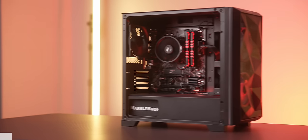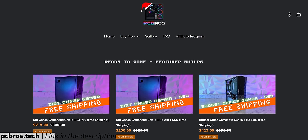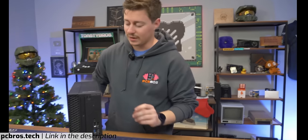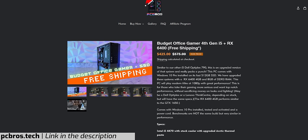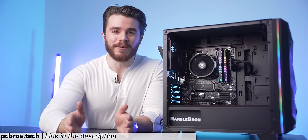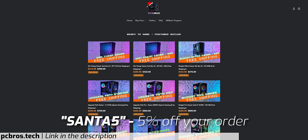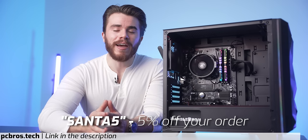If you're looking for a gaming PC of this price but can't build it, and the pre-builds around this price range aren't that good, check out PC Bros. If you're familiar with Toasty Bros on YouTube, they also go by PC Bros on their pre-built gaming PC website. Their pre-builds focus on value and performance, backed by tech content creators. They start from $215 and go up into the thousands. They're offering a 5% off discount code — Santa5 — on their website.